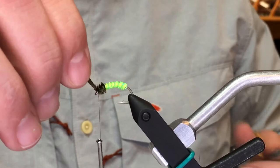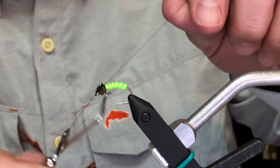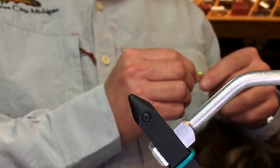And that's all there is to it. Some super easy, super simple, really quick to tie, highly effective green caddis to help fill up your spring and fall steelhead box. Thanks a lot for tuning in — check out our other tying videos on our YouTube channel. Check us out at thenorthernangler.com. Thanks a lot.